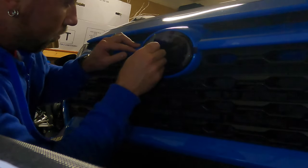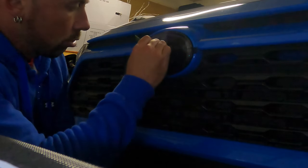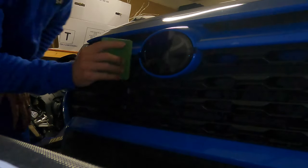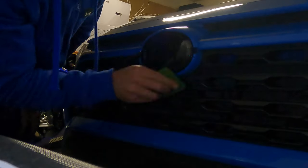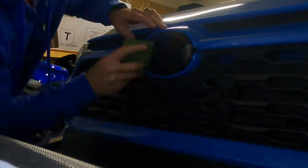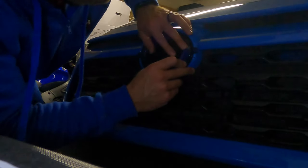I'll use the squeegee to get the soapy water off to the side. I don't think a wet install was strictly necessary, but that's the one I chose to do. I'm going to go ahead and cut the tabs off now.